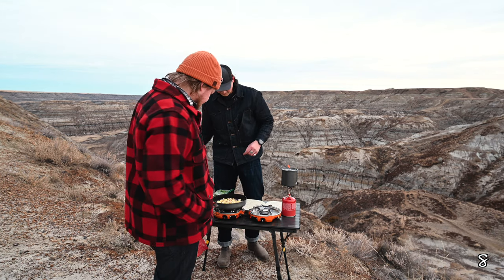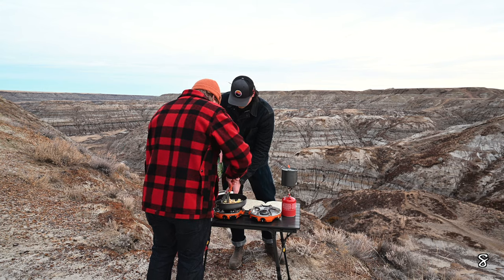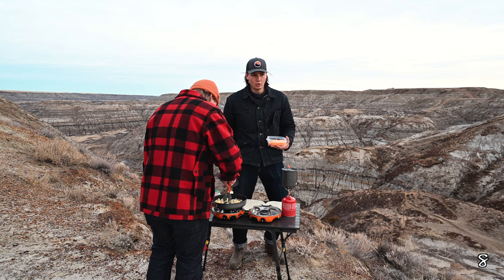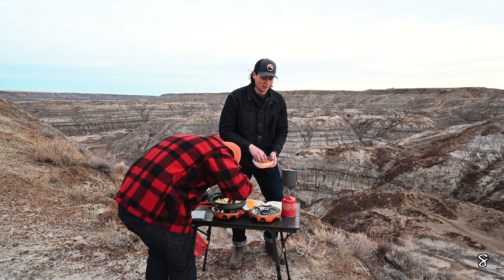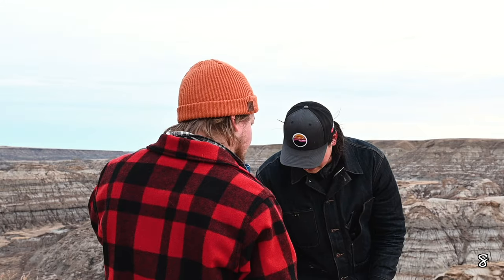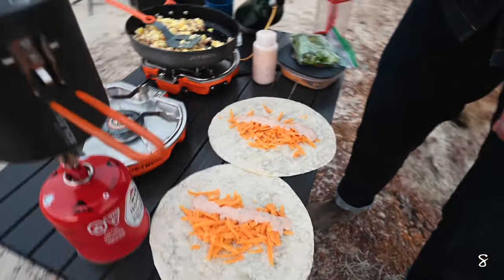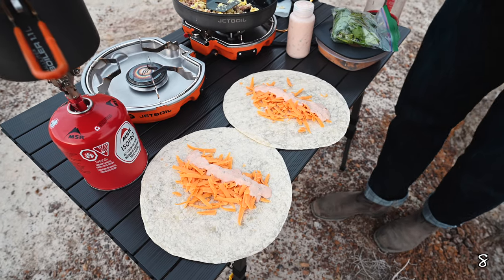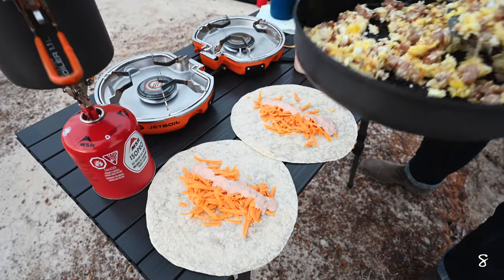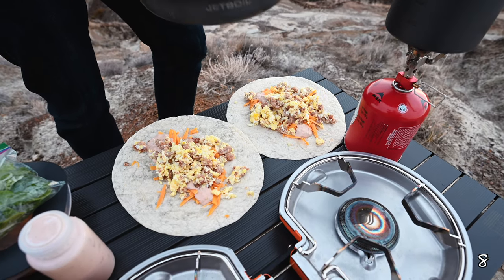All right guys, so we've got the sausage and eggs done, cooked up nicely. We are going to divvy them up into our burritos. So this is the proper burrito protocol — cheese first, very important. We got tortilla, lots of cheese, and then that's a mix between salsa and sour cream. So this is half a tube of pork sausage and four whole eggs. This is like one of the best breakfasts, I want to say.